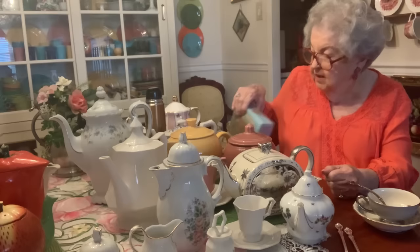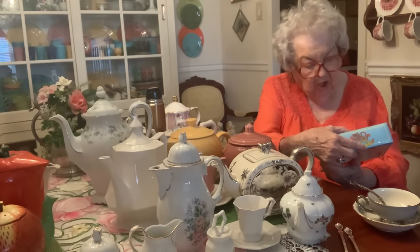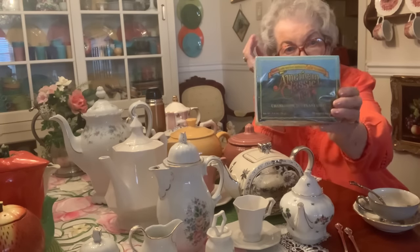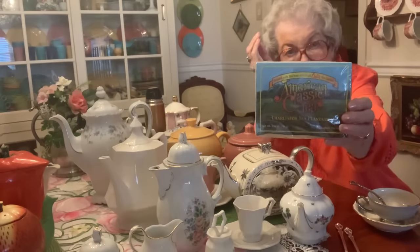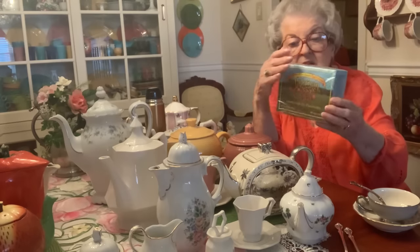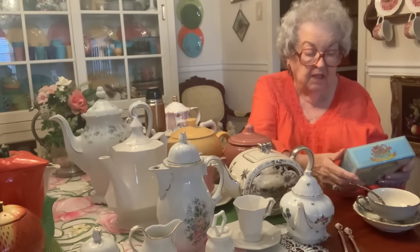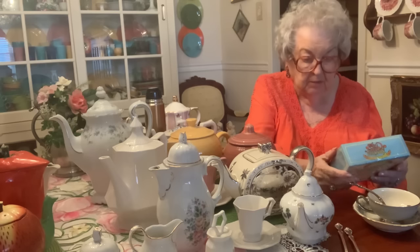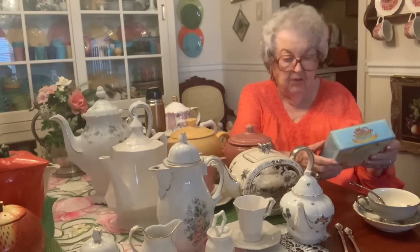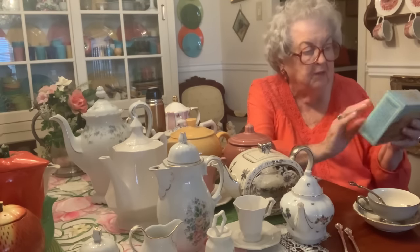I'll start with the American Classic Tea, Charleston Tea Plantation. This is what it looked like — it's got cellophane covering so it's kind of hard to see. This was probably 10 years ago. I was in Charleston with my friend, and one of the places we wanted to go was the Charleston Tea Plantation. We got to tour it, watch how they made their tea, and everything.